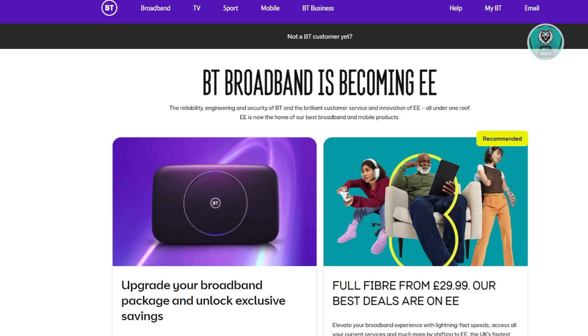Now if you have problems with your BT Hub, there's a few things that you might want to learn and do. The first thing you want to do is consider if there's some form of outage in your area. If there are outages in your area, then most likely that is the cause of your problem.